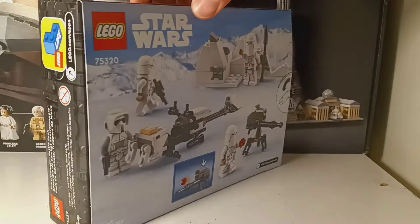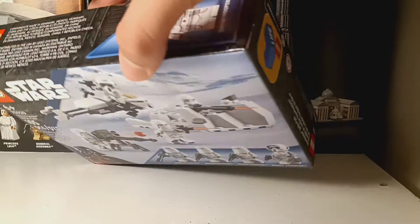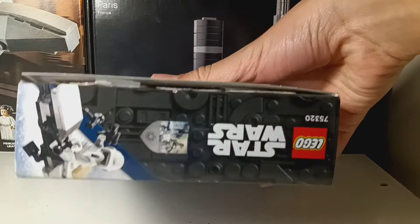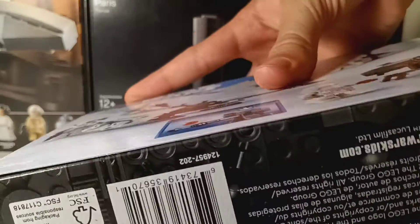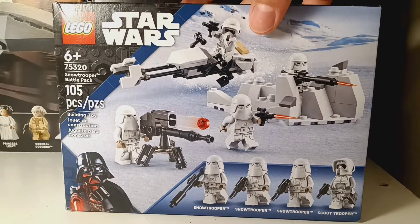Here's the side of the box — I don't think I ever show you. You can see the snowtrooper and the scout trooper. That's the box.